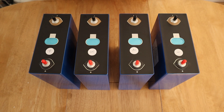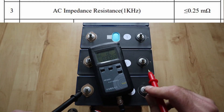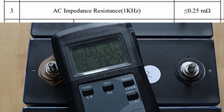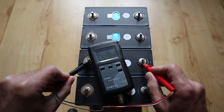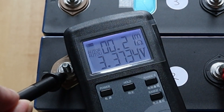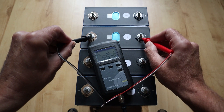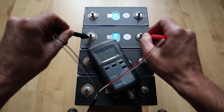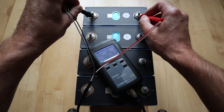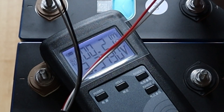All four cells either met the advertised capacity or slightly exceeded it. Now for internal resistance testing during a thunderstorm. Starting with cell number one, making sure the probes make good contact — that one's coming in at about 0.2 milli-ohms. Cell number two is coming in at 0.21 milli-ohms. Cell number three is also coming in at 0.21 milli-ohms. And cell number four is coming in at 0.21 milli-ohms.